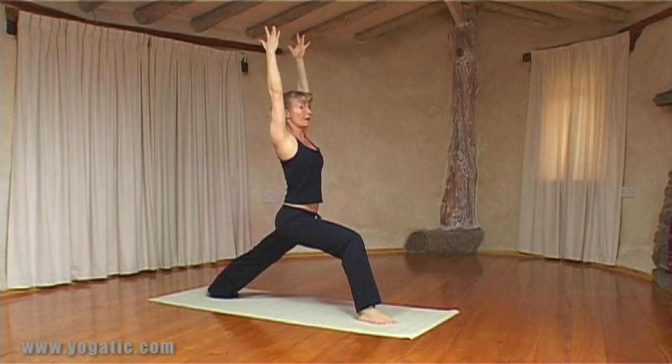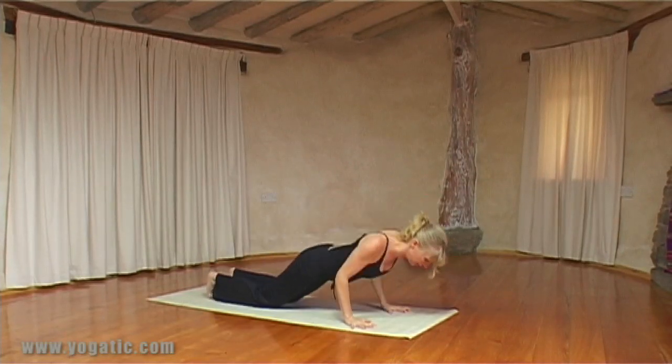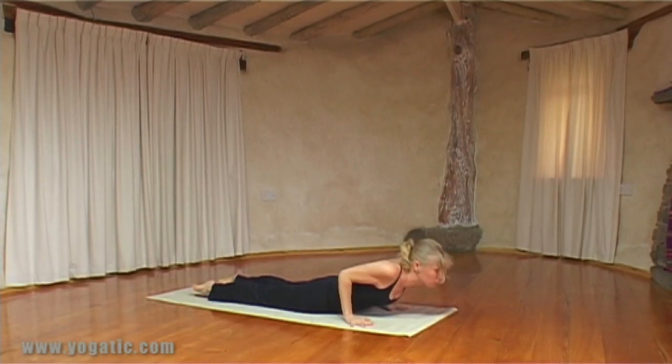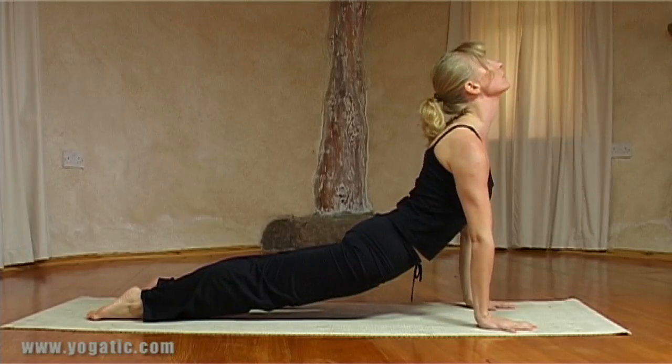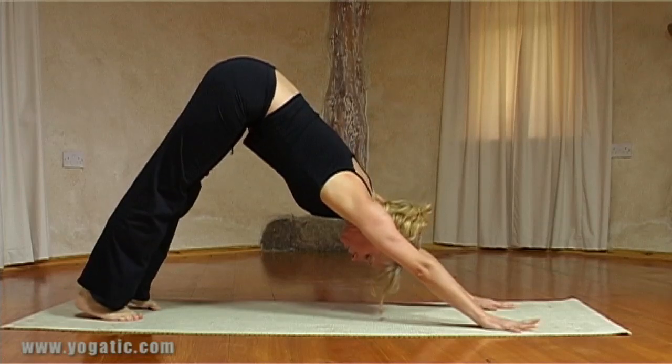Exhale hands down, step back into plank, and again knees, chest, chin. Inhale scoop up, take an Upward Facing Dog this time, and on the out breath, Downward Facing Dog.